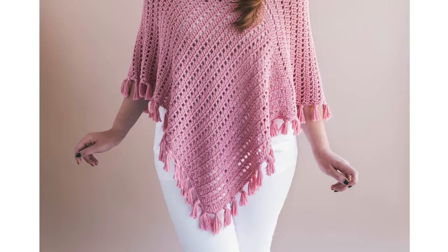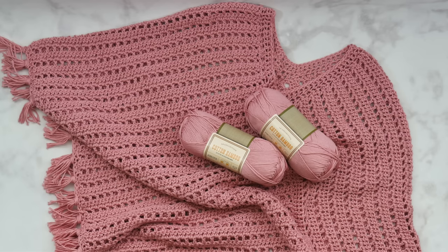Hi everyone, and welcome back to my channel! Today we're going to be crocheting this really easy Ava fringed poncho — you won't believe how simple it is. We're going to be using some Lion Brand yarn from their LB Collection, sold exclusively on lionbrand.com. This is the Cotton Bamboo.